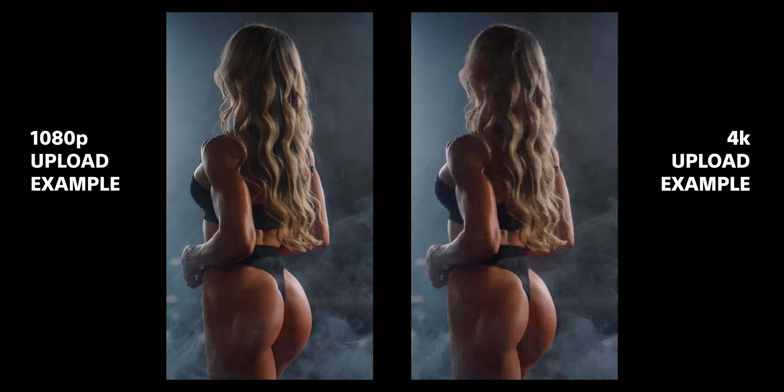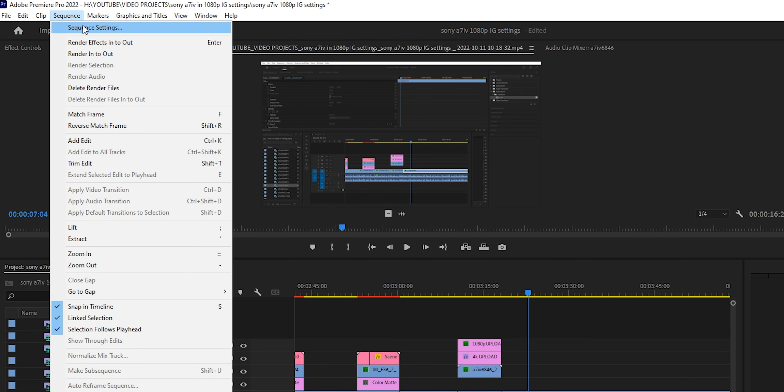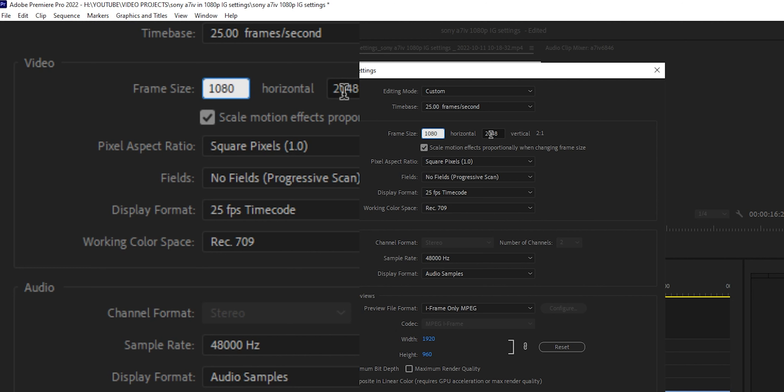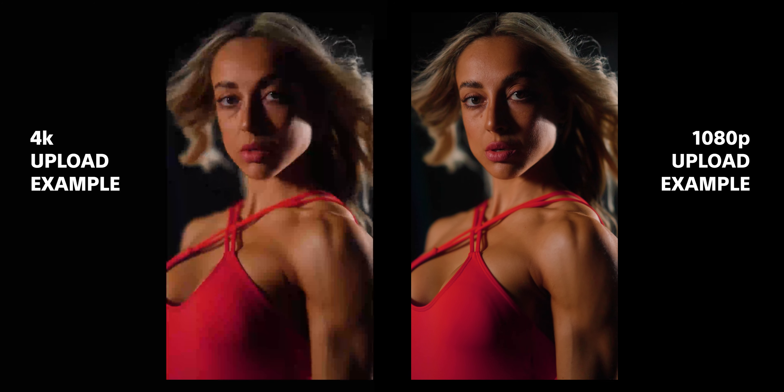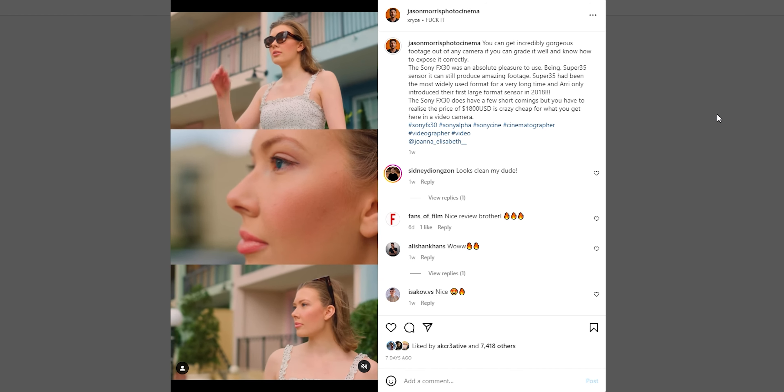When it comes to Instagram, if you upload in 4k it's actually going to compress it and make it look absolutely terrible. My Instagram settings: I edit in a 1080p timeline or a 2k timeline — so it's 1080 by 1920, which is 9:16. Your 4k in 9:16 would be 2160 by 3840 — do not do that. If you export at 1080 by 1920, this is going to be less compressed by Instagram's algorithm. Absolutely upload in 1080p. When it comes to bit rates, I personally just leave it on high bit rate and that's enough.